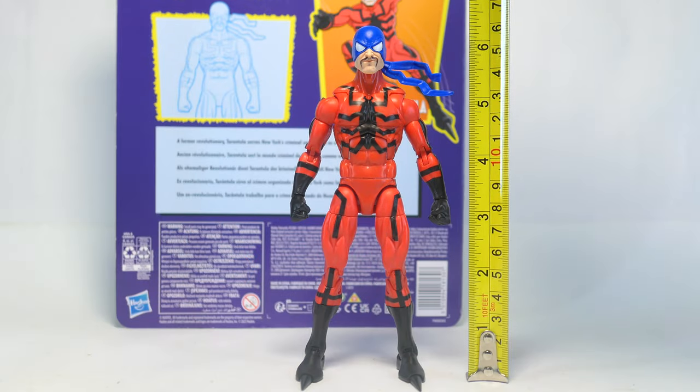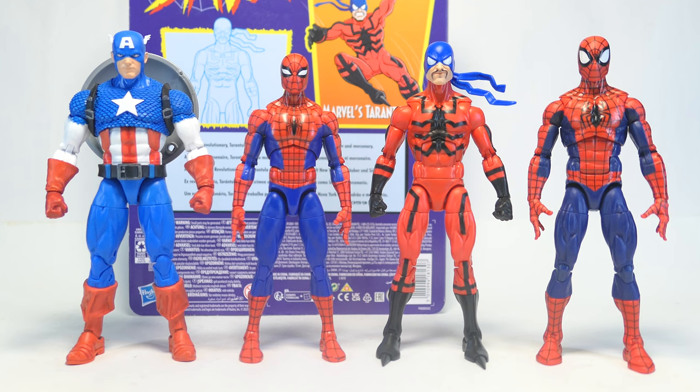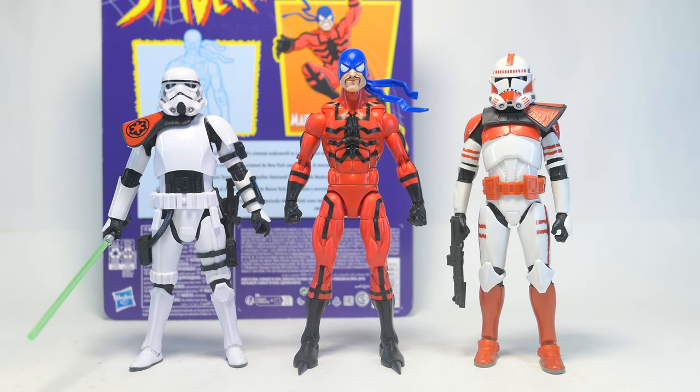Size-wise, Tarantula stands over six and a quarter inches, about 16 centimeters. For size comparisons, here he is with Captain America and two more recent Spider-Man action figures, and here he is with Jekyll, Craven, Human Fly, and Rhino. For comparisons with other lines, here he is with G.I. Joe Classified Series and some Star Wars Black Series figures.